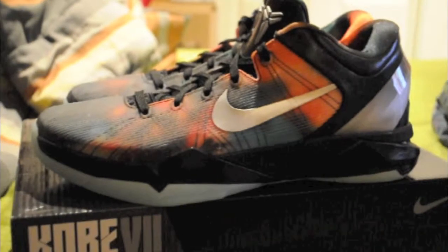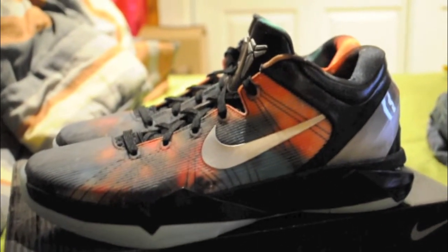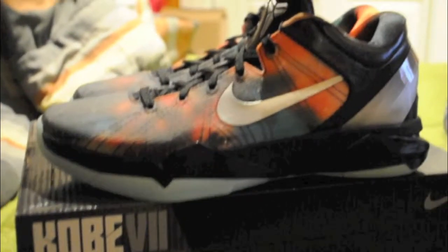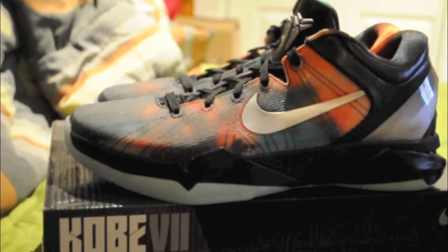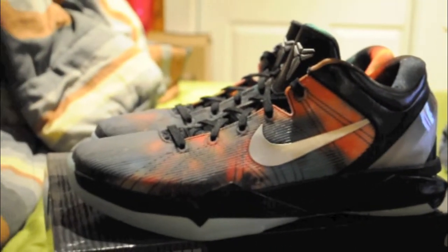Just to let you know, I got these for quite expensive — $230, but with tax and shipping and everything it cost up to $260. But all in all they did really well with the shipping. No damages to the box whatsoever or to the shoes, so I'm pretty happy about that.